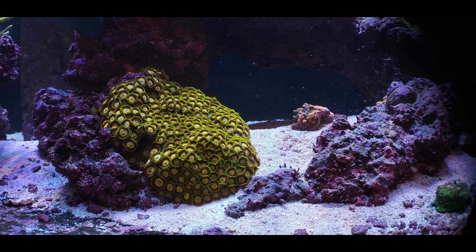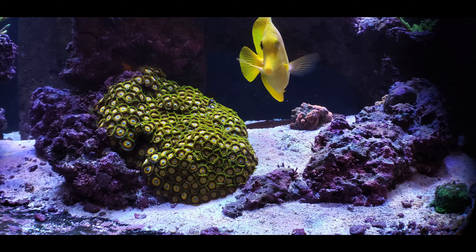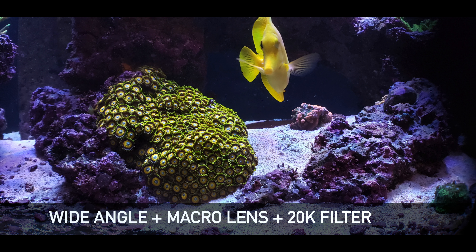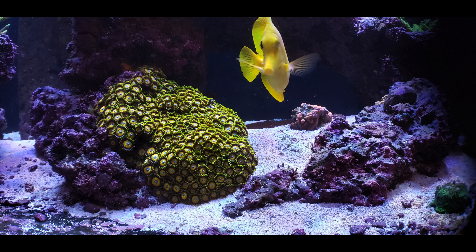The next one here is with the 20k and I couldn't tell much of a difference between the 15k and the 20k in this picture. But I do notice a difference if I'm running more of a blue light setting — so closer to when the lights are getting ready to turn off, if I pop that 20k filter on, then I'll get a slightly different image.